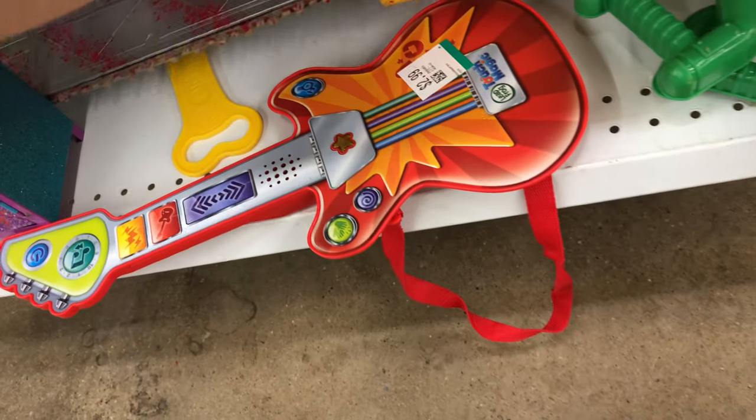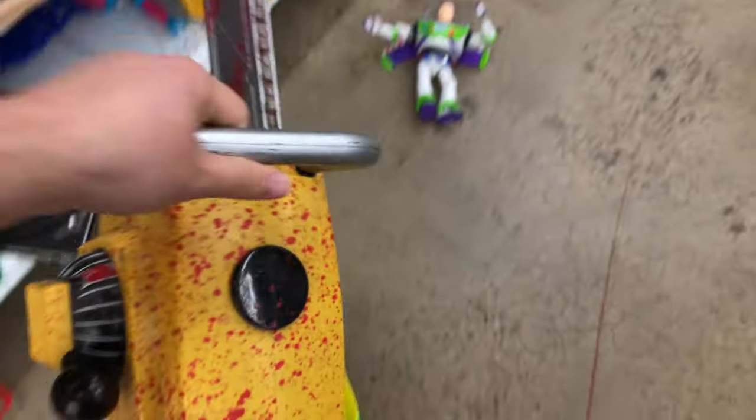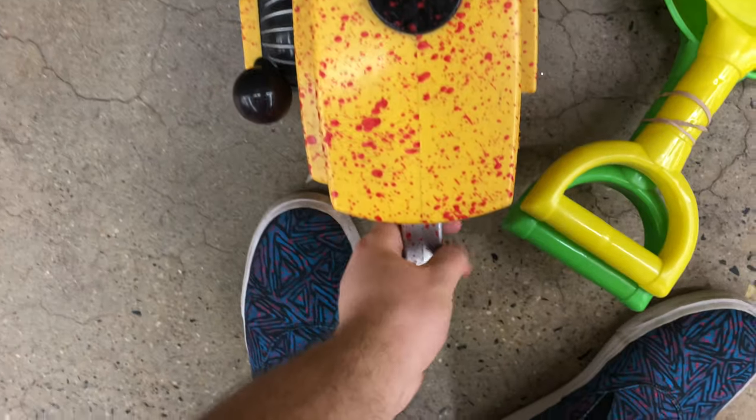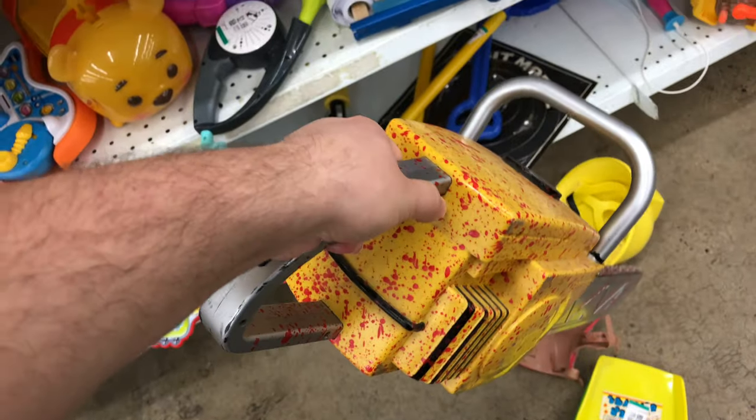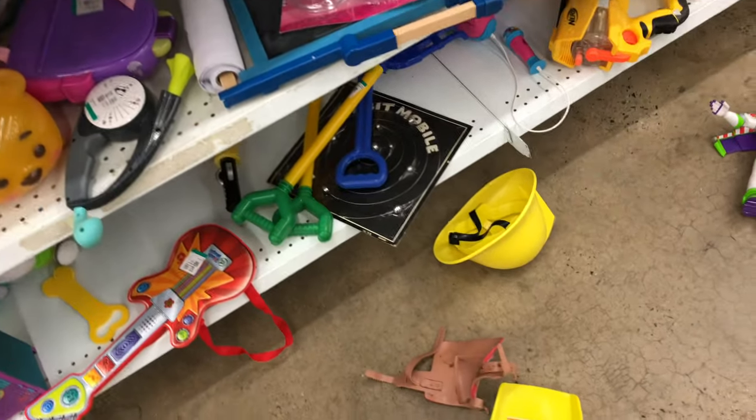Checking out the shelves over here now — we got this cool-looking chainsaw thing, $4.99. We took a look at it and it ended up being like a Halloween costume type of prop. It was broken, unfortunately, but if that thing would have worked, that would have been a really cool thing to use for an integration.